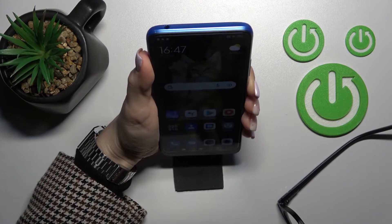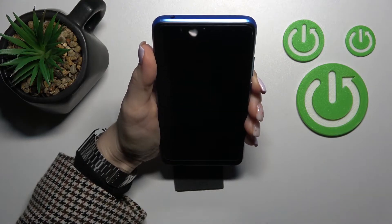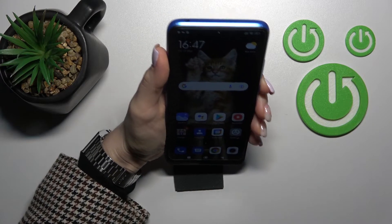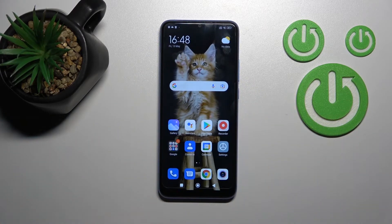As you can see, no problem — we can use face unlock both without the glasses and with the glasses together. I'll just put them back on.